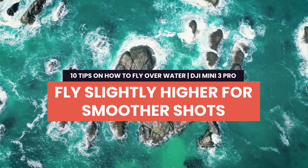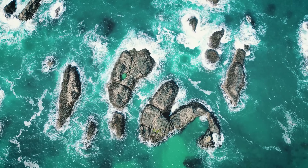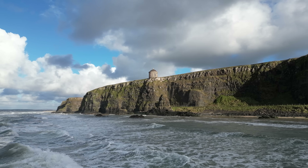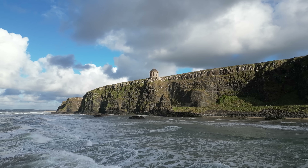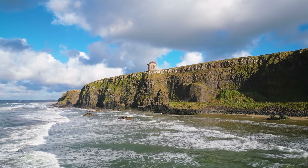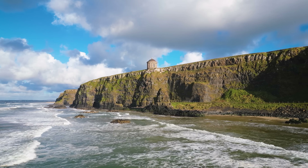Tip 2: Fly slightly higher for smoother shots. If you fly low to the water the drone can bob up and down. Even with obstacle avoidance turned off on the DJI Mini 3 Pro, it will still rise up over obstacles it detects with the downward sensors. Because of that height inaccuracy, the drone can think it's really low and compensate by bobbing up and down. The simple solution is to fly the drone slightly higher.